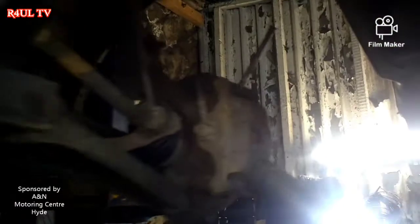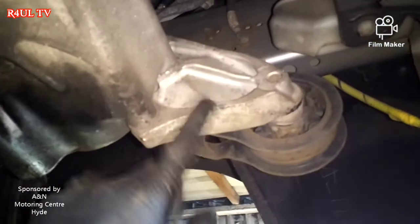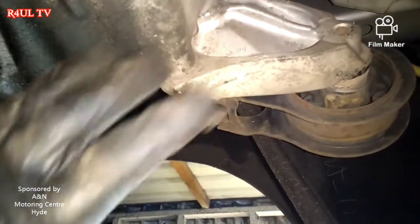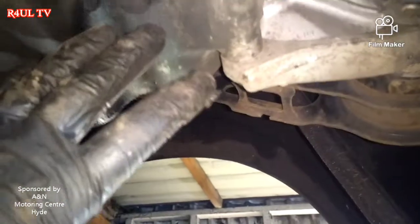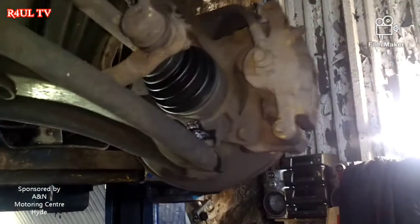This is the mount I was on about before — that's the mount underneath the car. We can leave that on until the very end; that way it will support it on this side. We take the back mount off and the top mount off, and we'll get a hydraulic jack to support the engine — happy days.